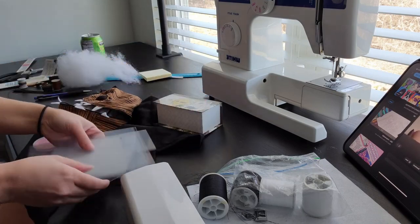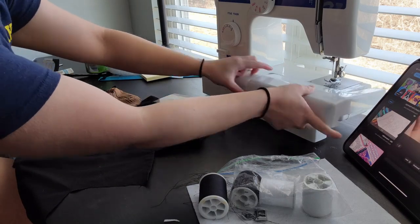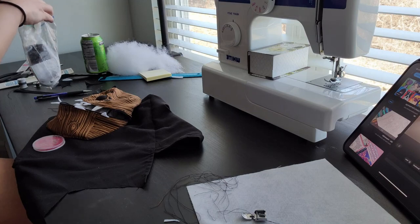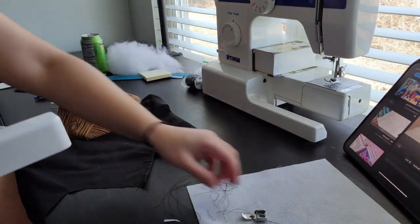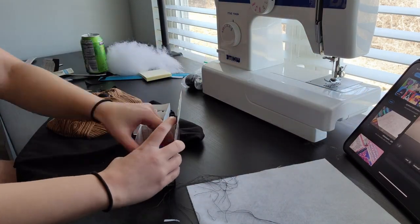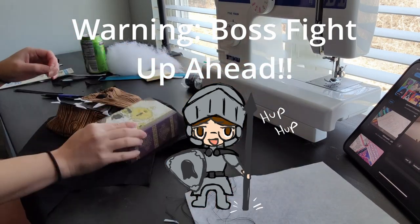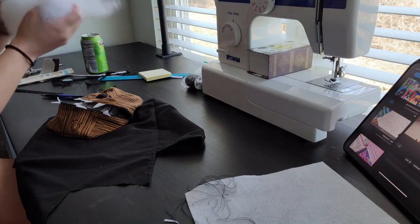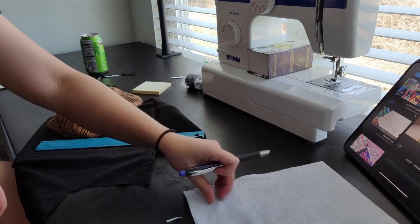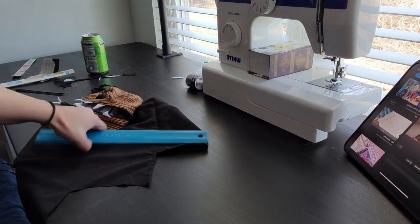Although it's only the second time in this video, I've actually cleaned up my station like 20 million times already. Especially when I'm in the zone, my workspace gets cluttered so quickly. But here we are clearing the station and prepping the area for the boss fight. I'm going to be putting velvet on the plastic pieces and assembling the skeleton together. I couldn't believe how much time and frustration this little part of the project took, hence why I dubbed it the boss fight.